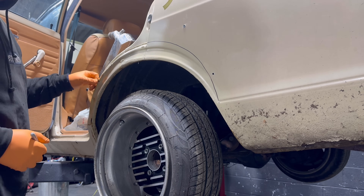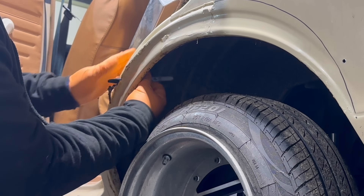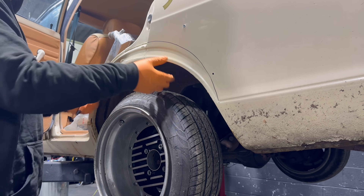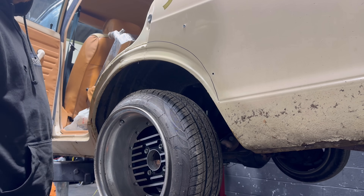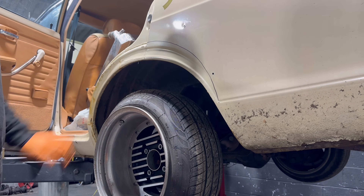Yeah, this is crusty, man. This is like the issue. So I'm going to cut this edge here, get the outer skin off, and then I guess I'll just start working towards trying to figure out a way to do it. Because the door seals on this edge here and well, it's just less than ideal, isn't it?